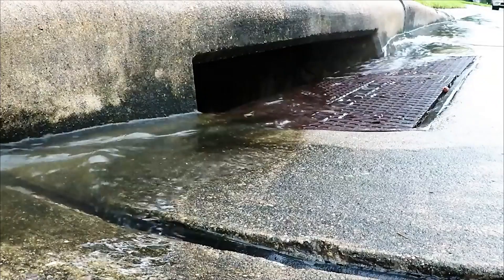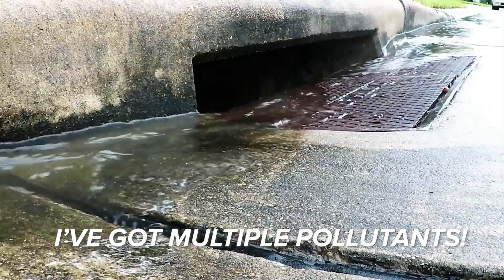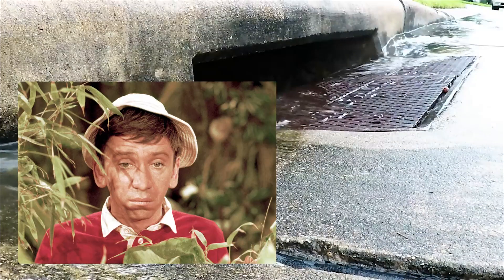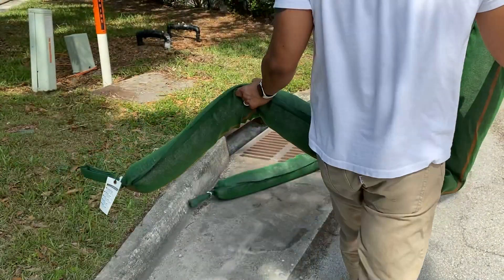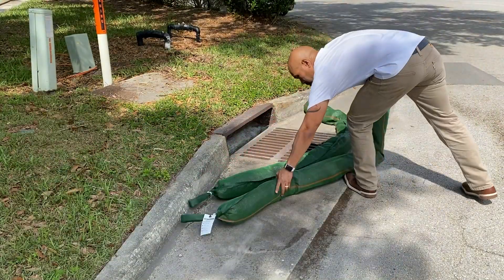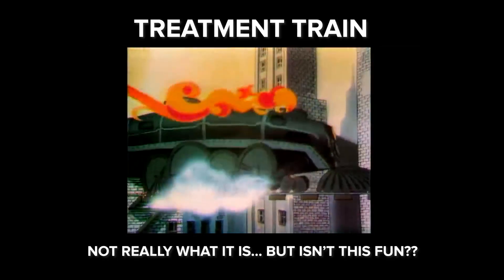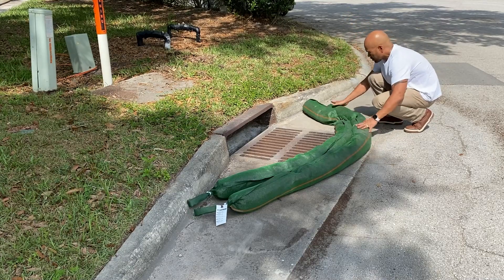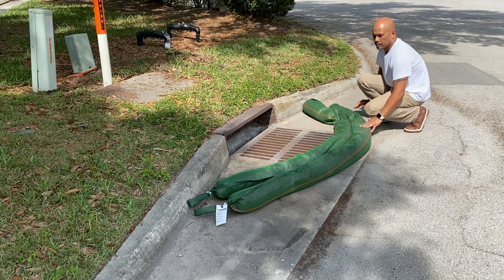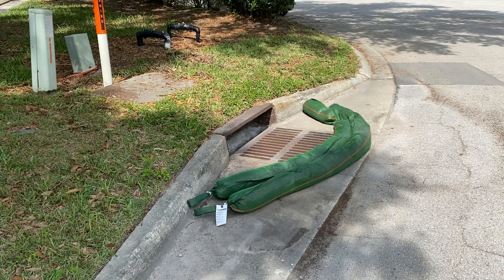But what if you've got multiple pollutants you're worried about? Not to worry — therein lies the beauty of the Ultra Filter Sock. You can do what is sometimes referred to as a treatment train. In other words, you can use multiple socks. So if you're concerned with sediment as well as hydrocarbons, you could use two different socks to help remove both of those pollutants.